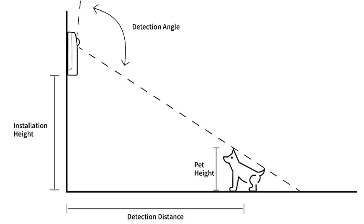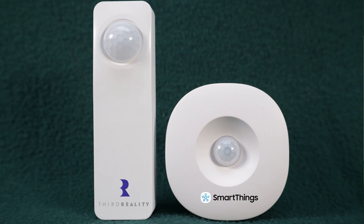Let me begin today's review with the 3rd Reality Motion Sensor. This sensor is advertised as pet friendly, accomplished due to the higher detection angle and a shorter detection distance. The sensor is capable of detecting motion up to 30 feet away. The two AAA batteries can last for two years in typical usage. This sensor does have a larger profile compared to most other motion sensors; however, you can purchase it for fewer than $20.